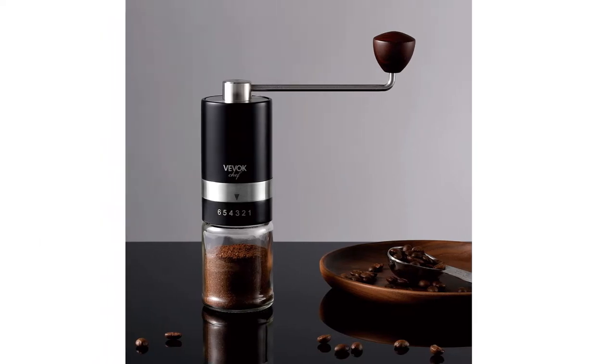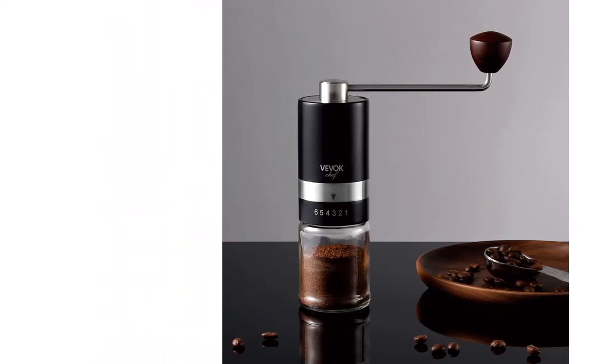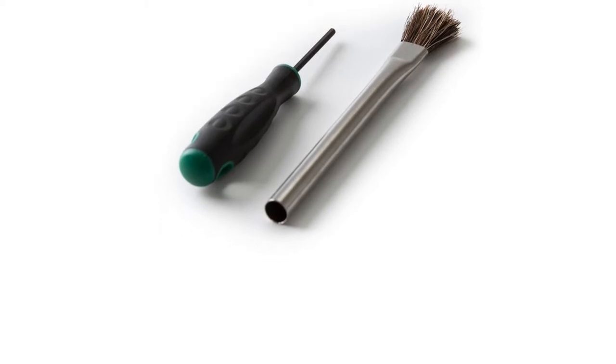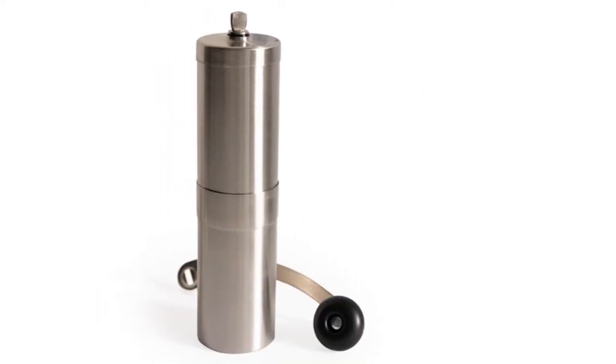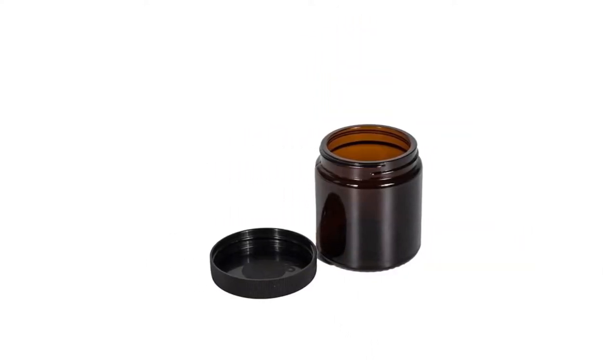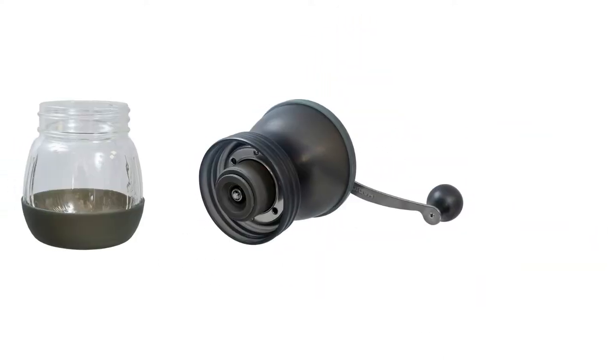If you want more impact and flavor from your coffee, grinding your own beans makes a remarkable difference. Coffee tastes best when it's ground right before drinking. Manual coffee grinders offer a more consistent grind size, making them the preferred choice of many coffee aficionados.